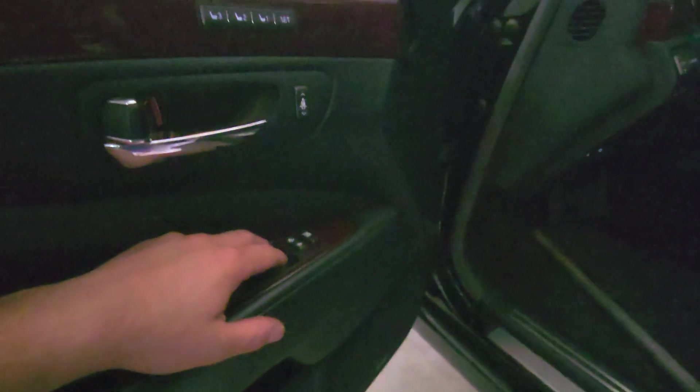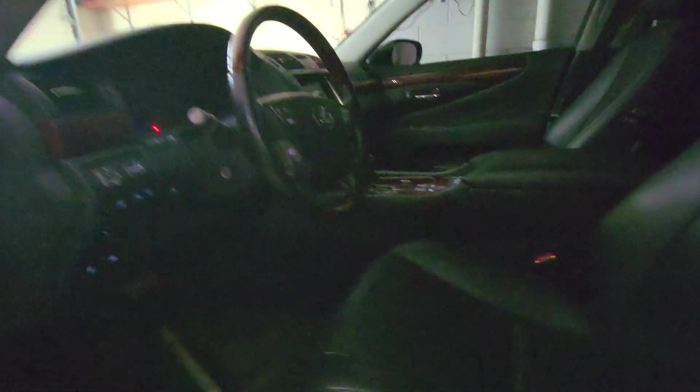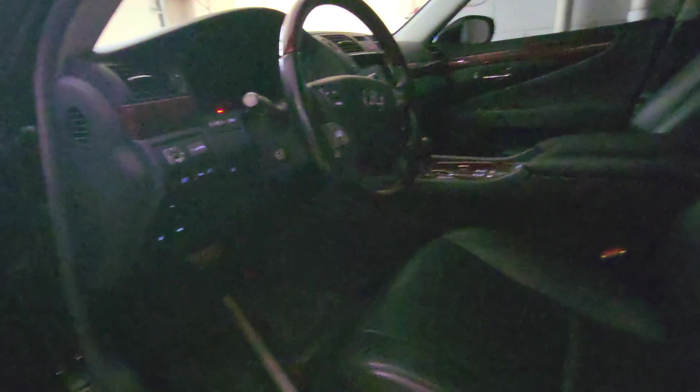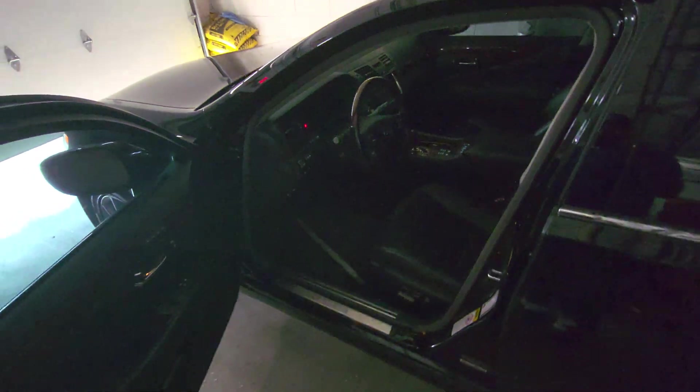Another person did the same swap and had problems with the mirrors clicking. Also, when you lock the doors it doesn't beep with that fuse box, because they didn't have that feature in Europe. And obviously the temperature display is in Celsius.